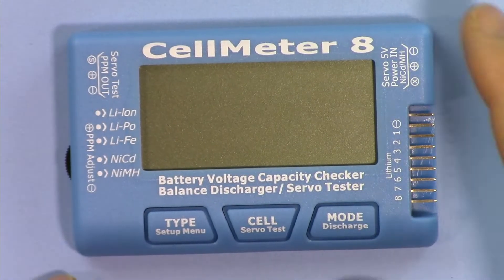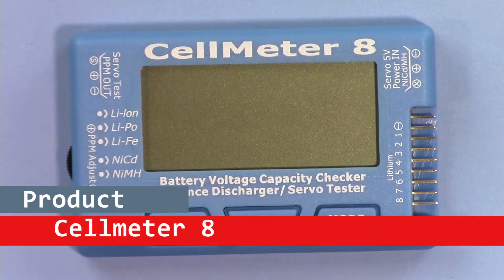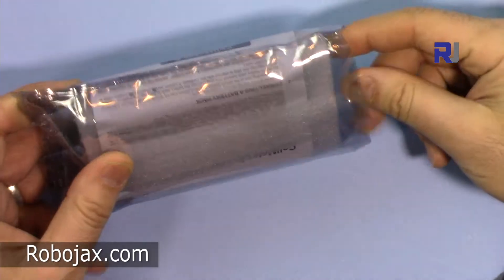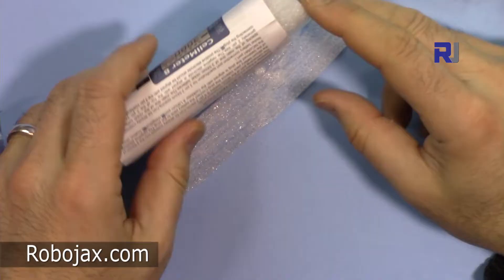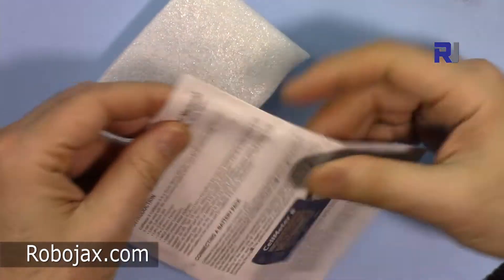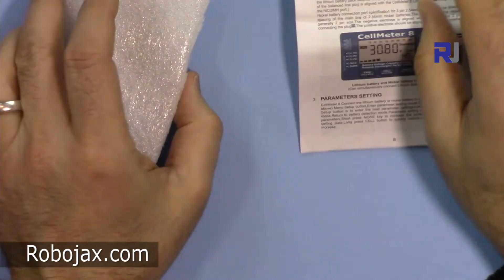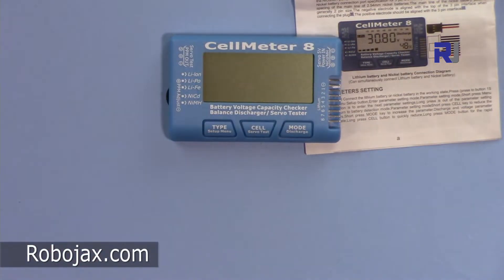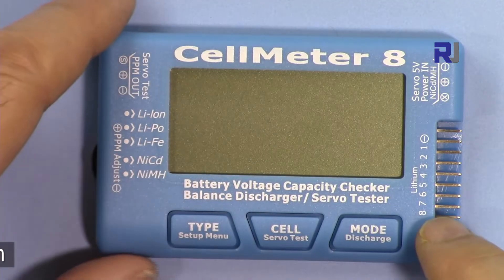Hi, welcome to ROBOJAX. In this video we are going to see how we can use this cell meter 8. This is the device, and once you receive it you will also get an English and Chinese manual. This is the package for the cell meter 8, which has multiple features.